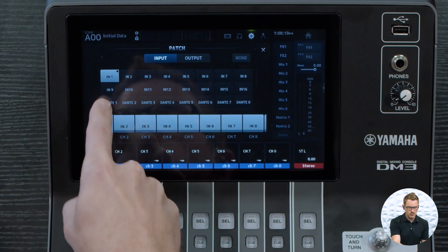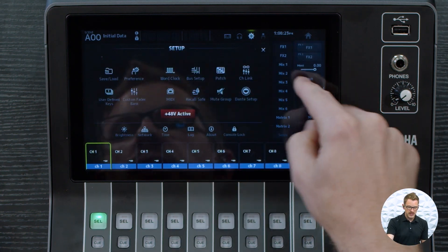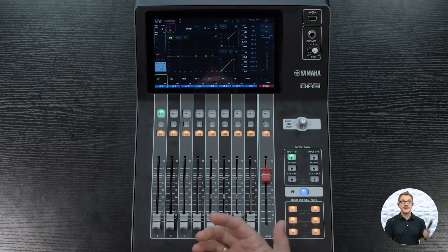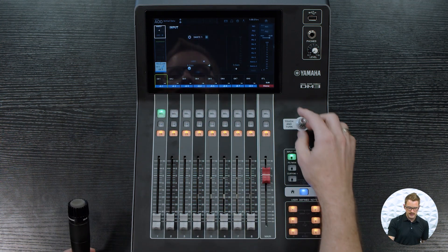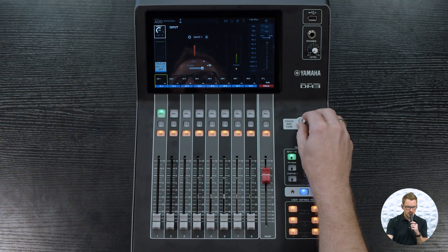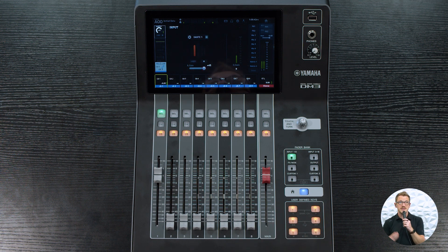For instance, channel 1, I'm going to pull from Dante 1. Once we have that set, we can go into our channels, press home, and test the mic. I'm going to go into my input settings and start adjusting the gain up. Check 1, 2... We can put that up in our main left-right and we can hear the microphone.